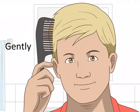Comb your hair gently. When your hair is brittle from bleaching, it's important to think about how rough you can be with your hair, even with simple things like combing. Using a wide tooth comb, start combing at your ends and work your way up to the roots.